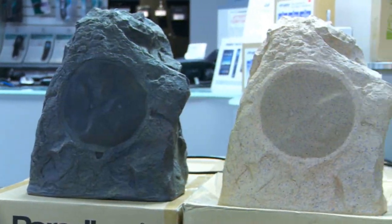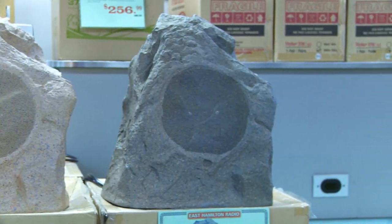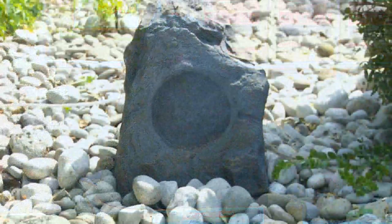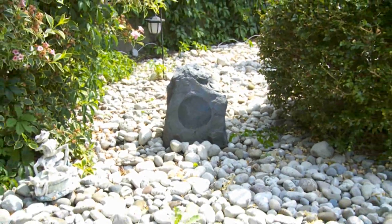You can put multiple rocks in your yard as well. They incorporate into the garden — you won't even know they're there. They blend into the landscape. Very good shape, very stealth, and very good sound quality.